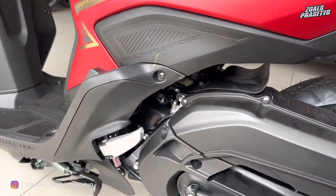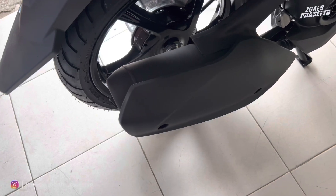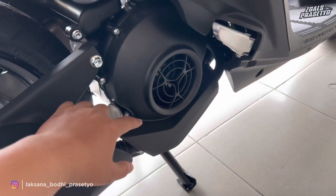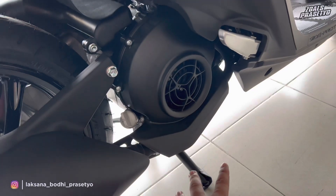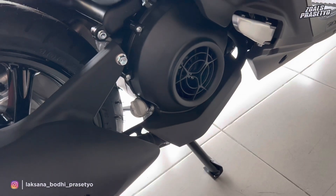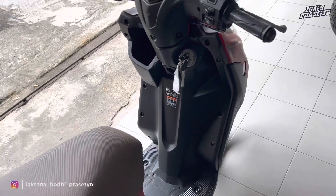Lanjut ke sisi sebelah kanan. Knalpotnya full hitam dari bagian leher hingga silencer, dibalut cover muffler dengan tampilan simple full hitam doff. Di bagian cover kipasnya desainnya bulat dengan kisi-kisi di bagian tengah. Terdapat cover leher knalpot di bagian bawah yang melindungi hingga ke bawah, sehingga jika tidak sengaja menyentuh leher knalpot tetap aman karena tertutup plastik.